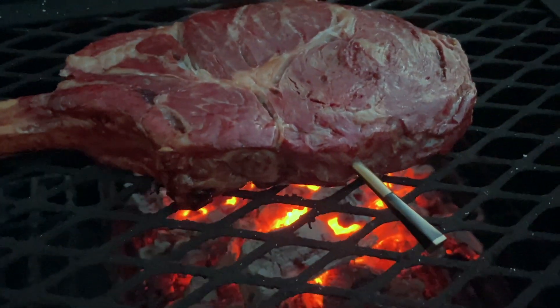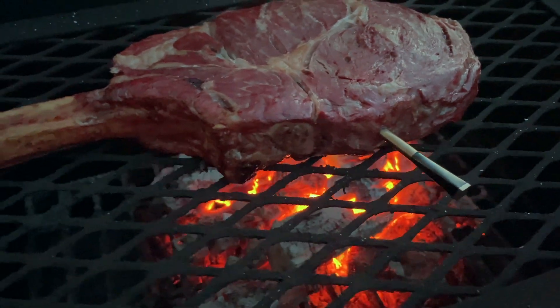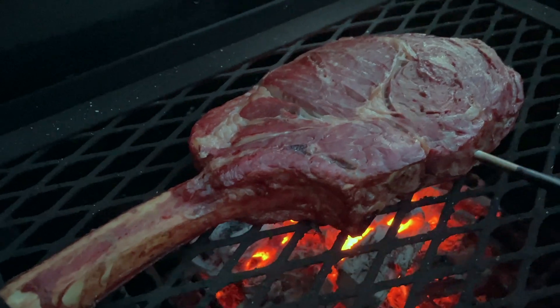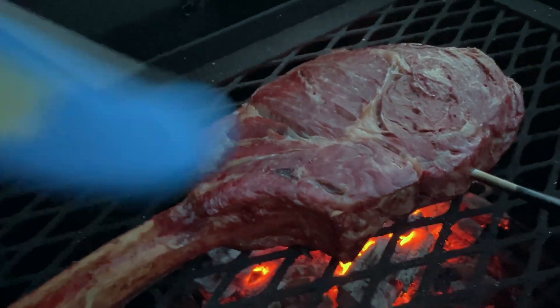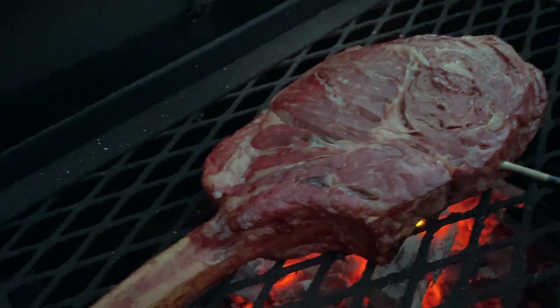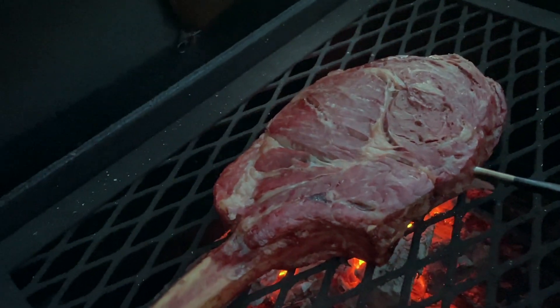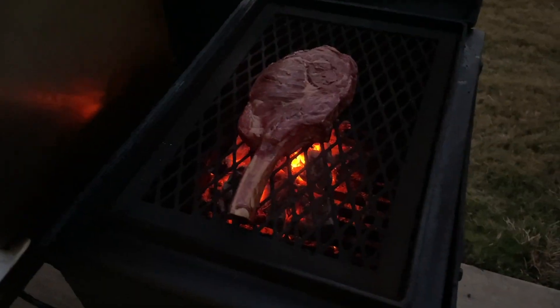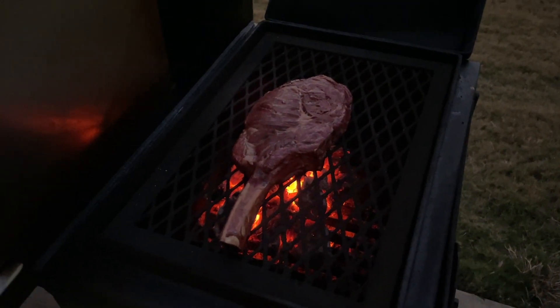Listen to that sizzle! I'm gonna pull the Meater Plus out as well because that's gonna get too hot, and we'll monitor the temperatures with my ThermoPen. It's probably gonna go about a minute for each side, maybe a little bit longer. Alright, it's about time for a flip.